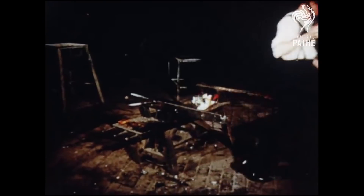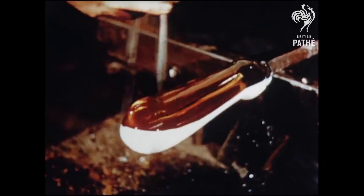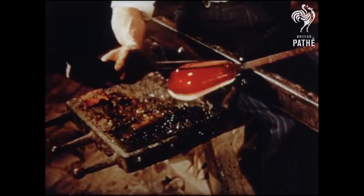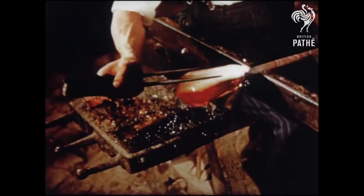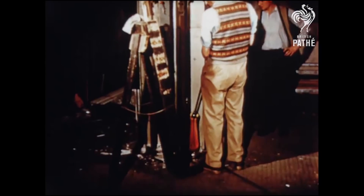The blob of glass is now shaped and checked with calipers, to ensure that a uniform thickness has been kept along the stretched glass. Only a second or two remains in which to pull out the glass even further, into lengths of about five feet. Each of these lengths will later make over a hundred feet of thermometer tubing.